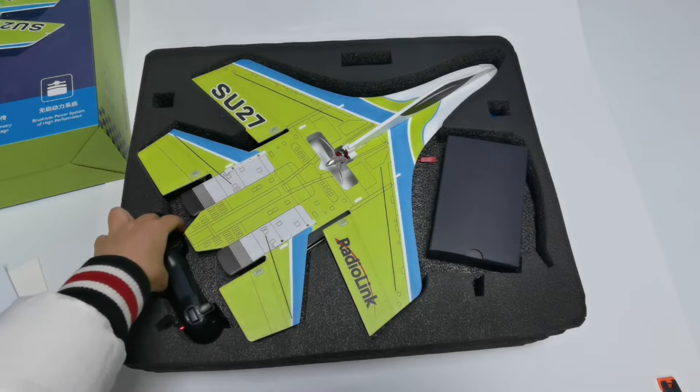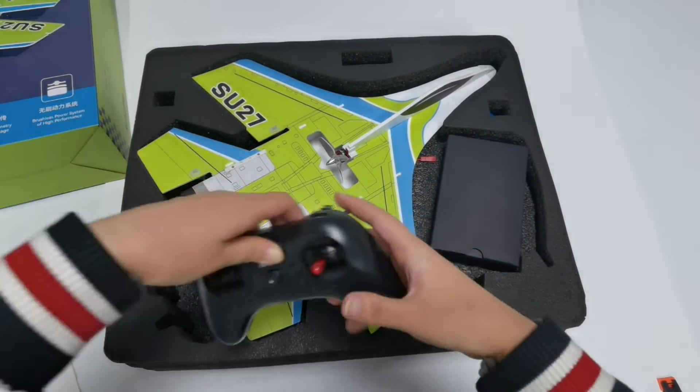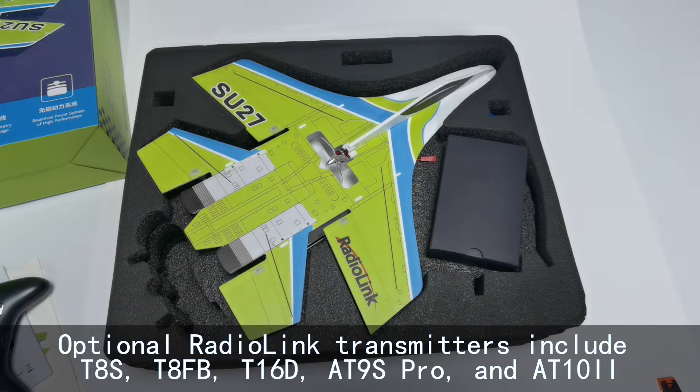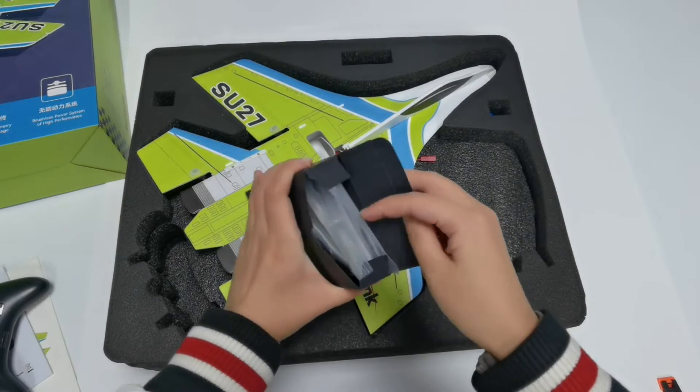The SU-27 comes with a TAS transmitter. Users can also choose other Redolink transmitters and receivers to control the SU-27. Optional Redolink transmitters include TAS, TAFB, T16D, AT9 Pro, and AT10. Here is the accessory box with all the other accessories inside.